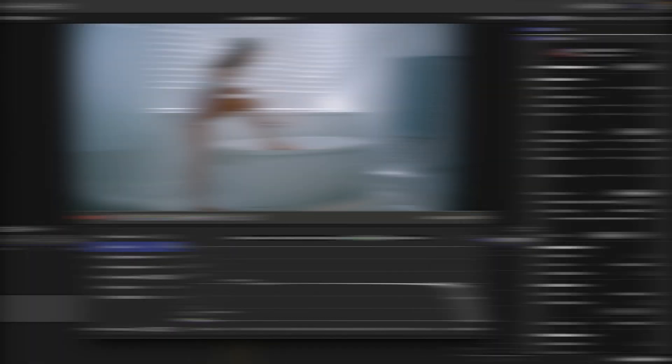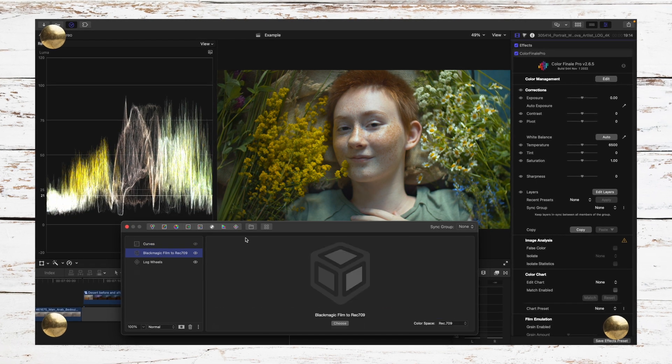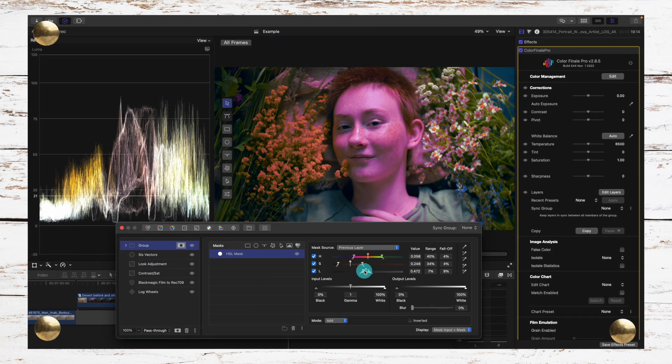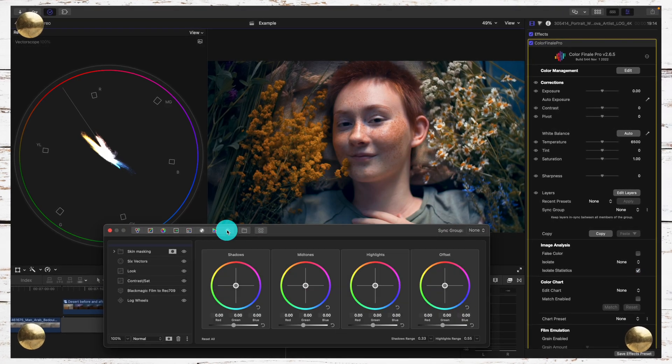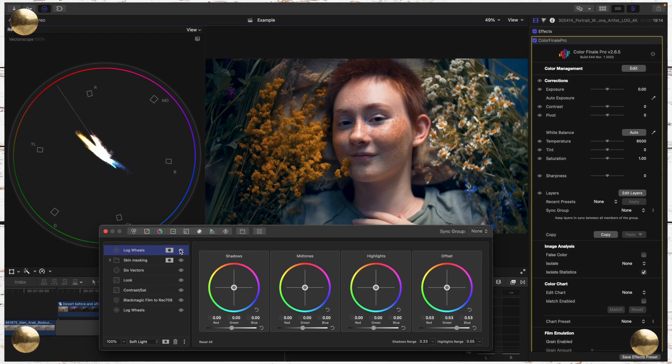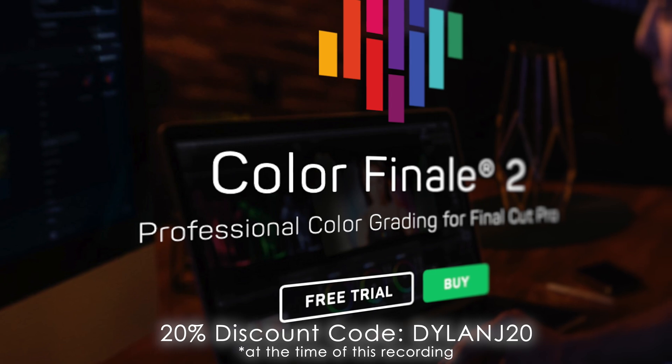Now, this brings me to the last bit where I reiterate that this plugin is not the color grading powerhouse that Resolve is. It can be buggy at times and it definitely does not have as many features. Nevertheless, the point of this video is not to say that the plugin is better, because it certainly is not. It is to show you that this plugin has Resolve features that I believe can satisfy the vast majority of FCP creators' color grading needs, and it can save those who like editing in Final Cut the hassle of having to switch to another software. If you're curious to try it out for free, I'll put a link in the description, and if you'd like to pick it up, I'll also put a discount code.